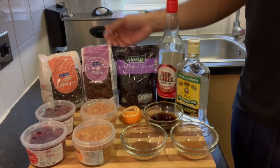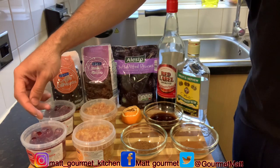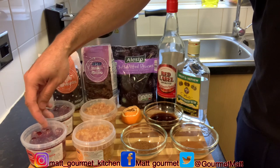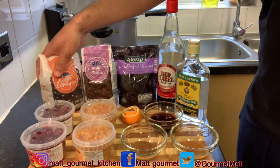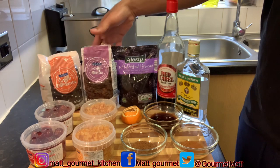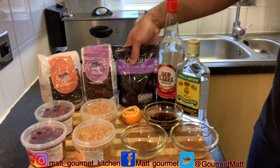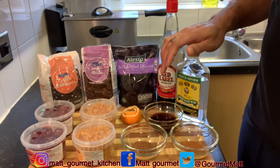Here are all my ingredients that I'll be using to prepare my mixed fruits. I'll be using 400 grams of cherry, 400 grams of mixed peel, 500 grams of currant, 500 grams of raisin, and also 200 grams of prune. You're also going to need some red label and some white rum.